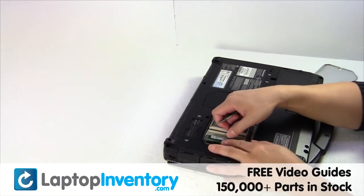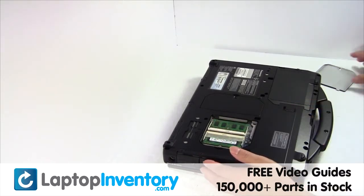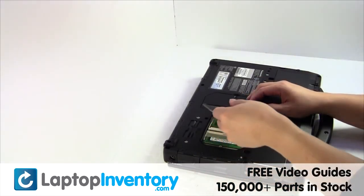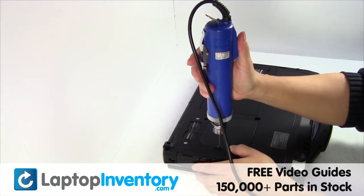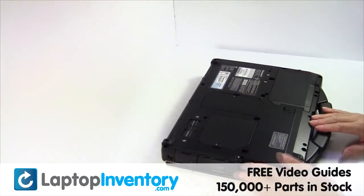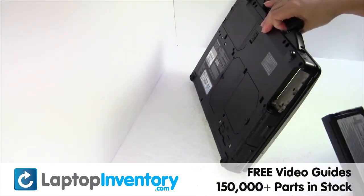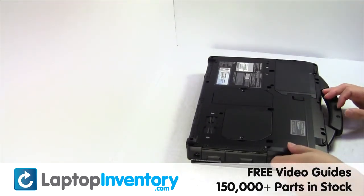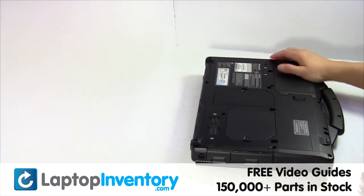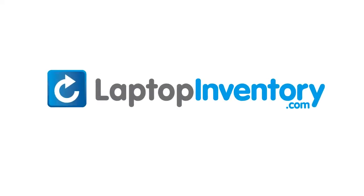Place the memory sticks back in place. Put it back in place. That's all. LaptopInventory.com for laptop parts.